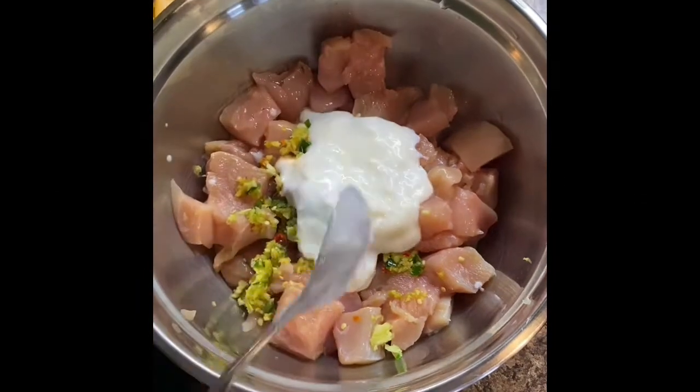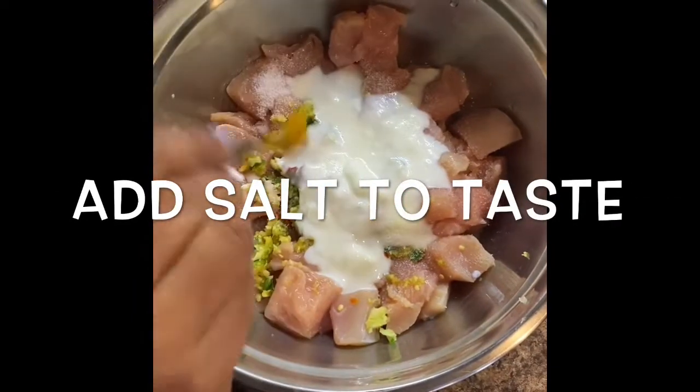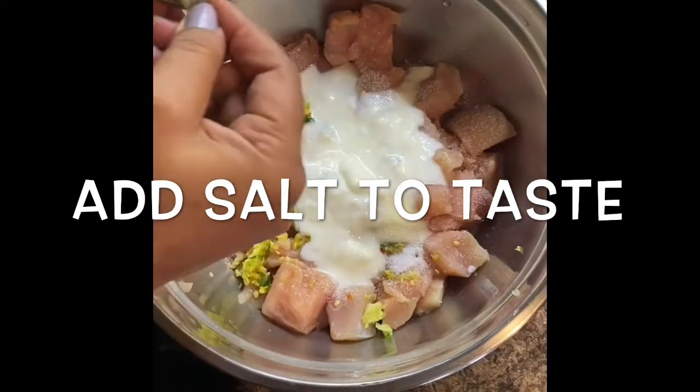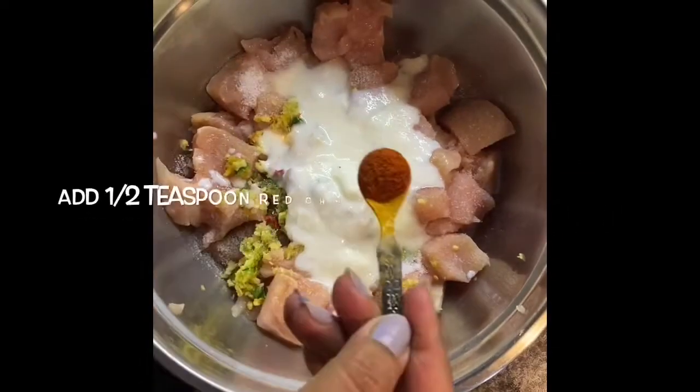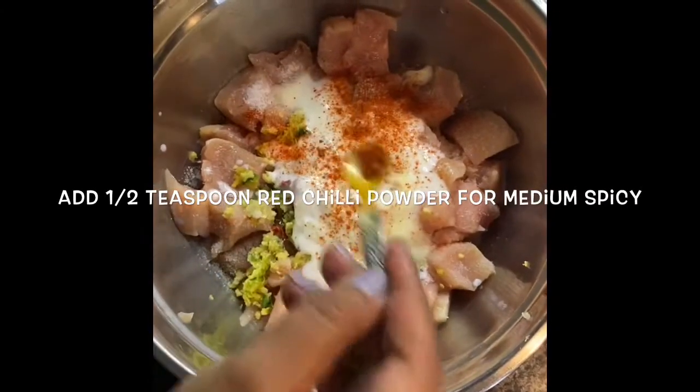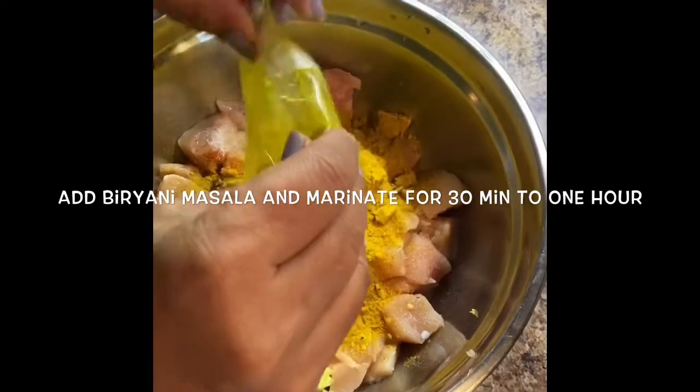Add yogurt, salt to taste, and 1.5 teaspoons of red chili powder for medium spicy. Then add the biryani masala. I'm using a Sindhi biryani masala.